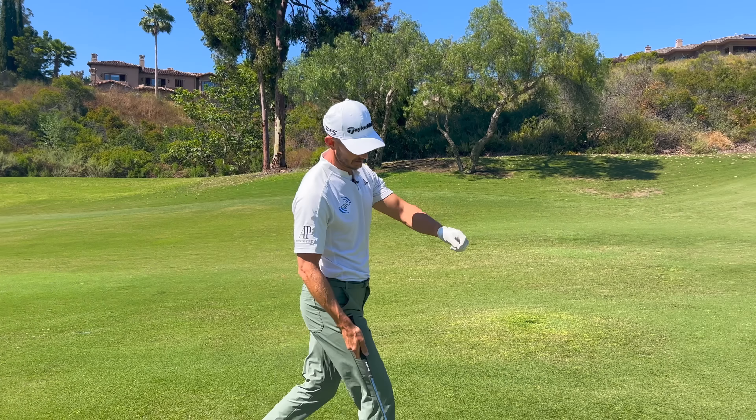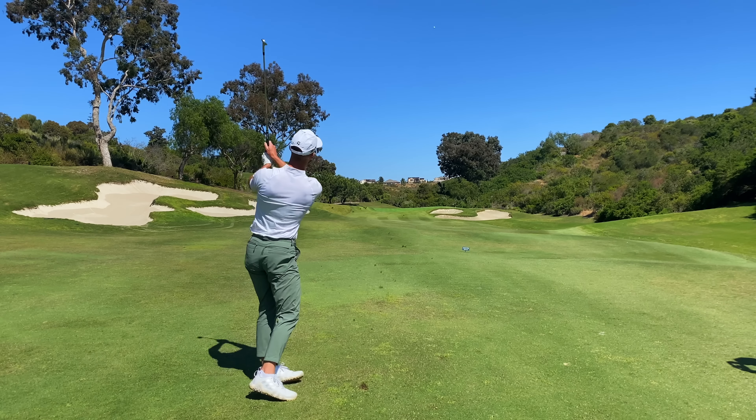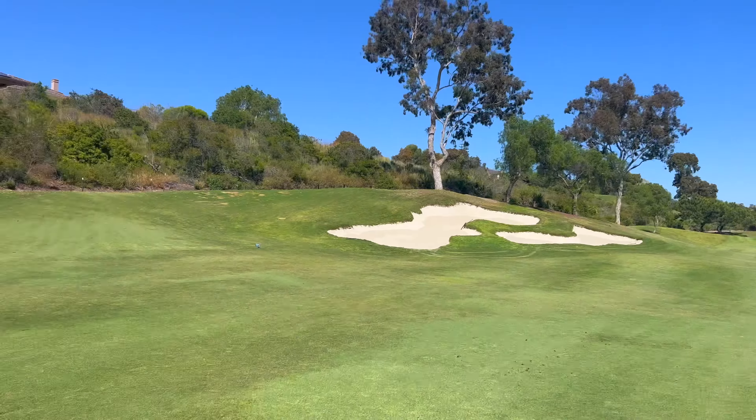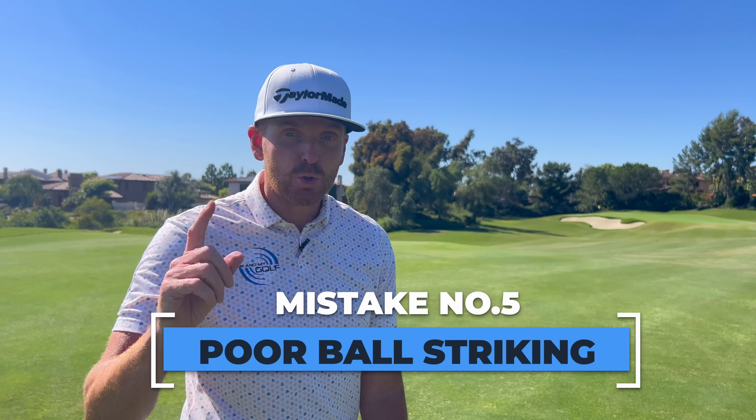Feeling a slight fade, aiming off the left — and right at the flag. That is exactly how you take yardage off. Make sure you practice it.